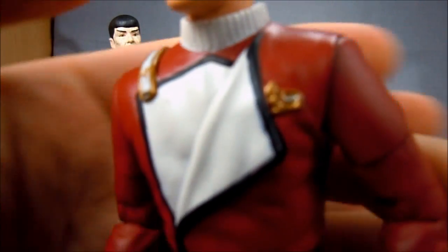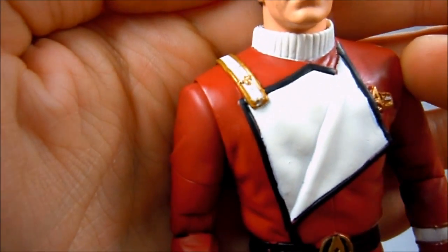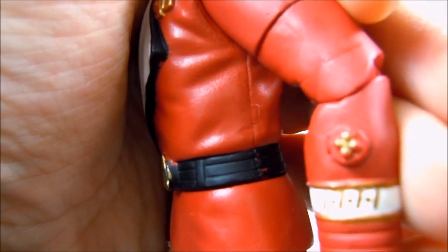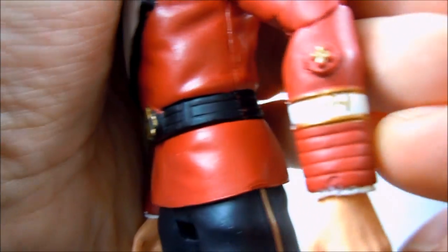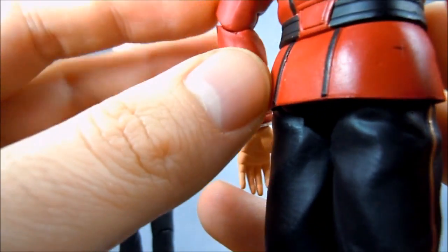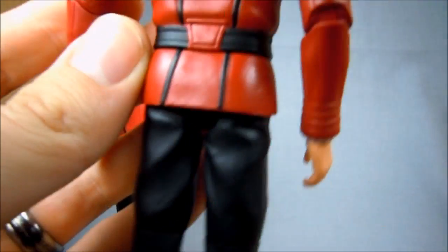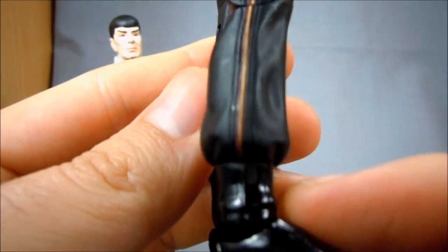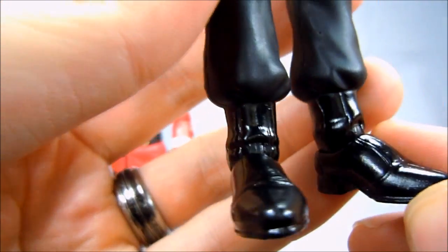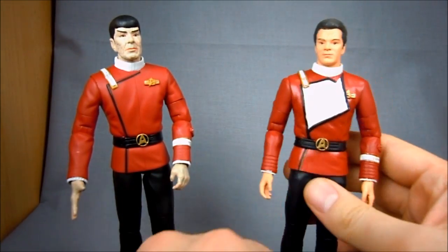The outfit looks great. The uniform has his Starfleet badge, the open look he had towards the end of the movie, and all the insignia stuff on the arm. Nice ribbing on the sleeves, very nice folds all throughout, great Starfleet buckle, the piping on the back, the cool clip thing that holds his lapel closed — all very, very well done. They did a lacquer look on the boots so they look very shiny. No peg holes on the feet, so very cool looking Kirk.